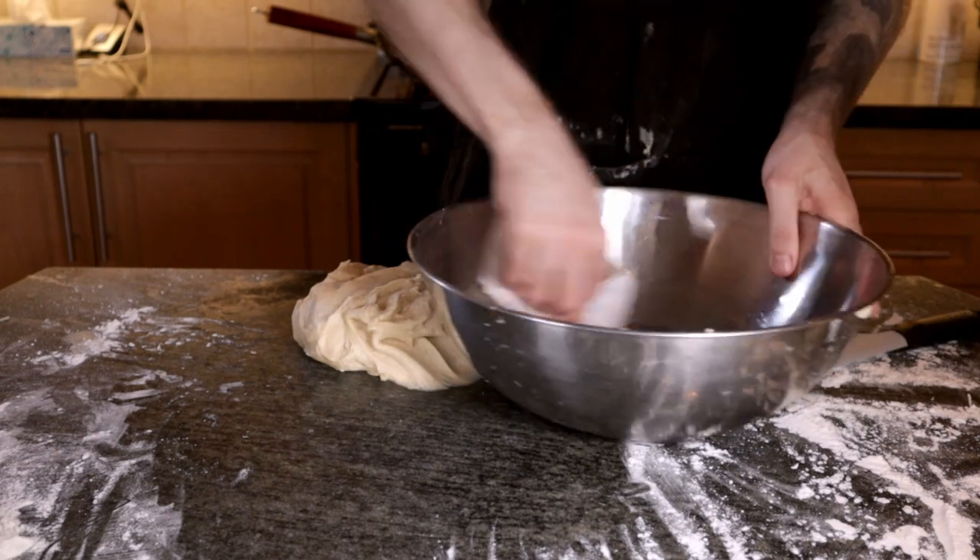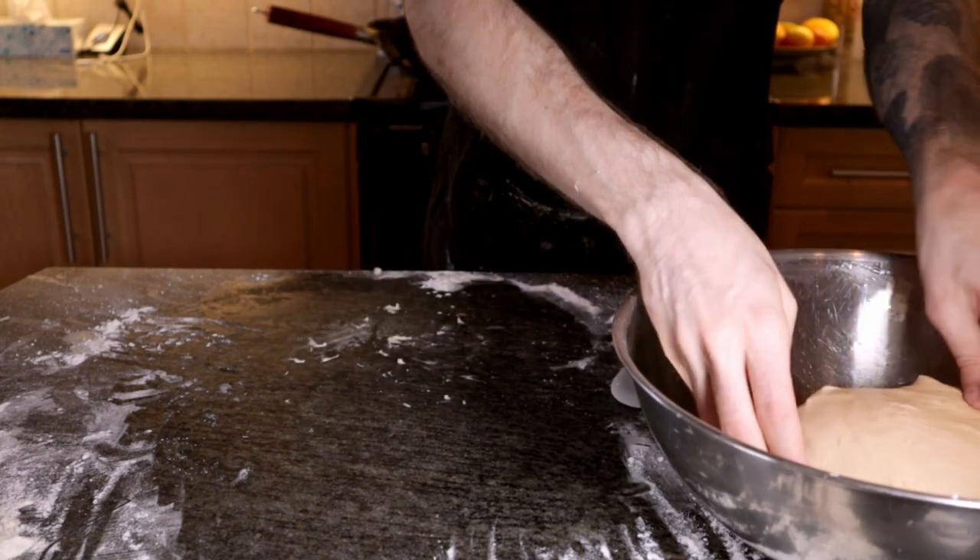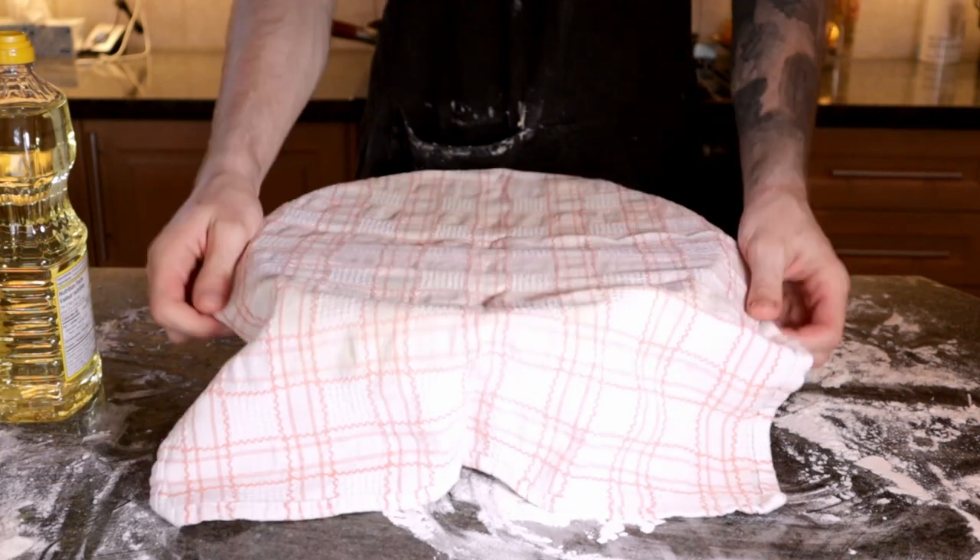Finally, grease up the mixing bowl, cover the dough, and let it rest for two hours while we make the rest of our ingredients.